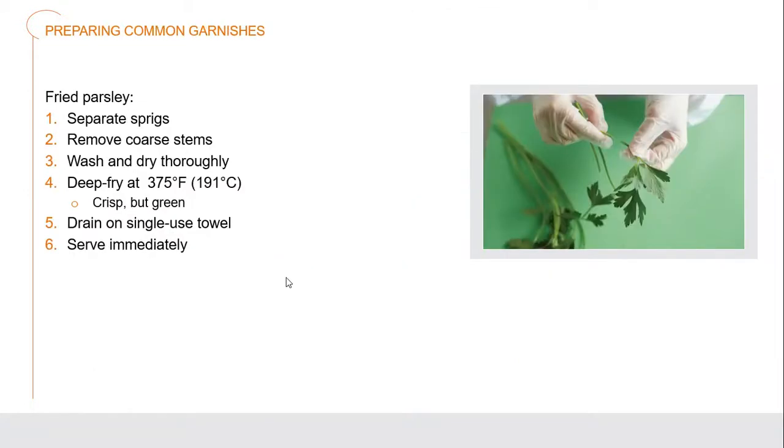Fried parsley is one of our traditional garnishes — very simple but it brings out an amazing color and crunch. You get the flavors, the crunch factor, and an incredible bright vibrant green color. Pick the leaves off the parsley stems since the stems are coarse and fibrous, then wash and dry them. After that, deep fry them literally just for a few seconds at 375°F until they're crisp but maintaining that green color — that's why it must be done quickly for a short period of time. Then place them on a single-use paper towel to drain off excess oil and serve immediately.